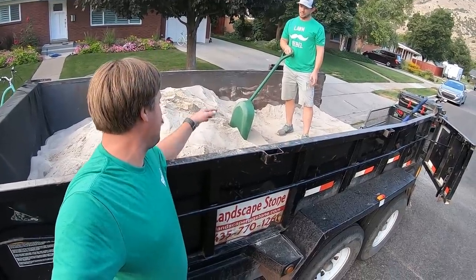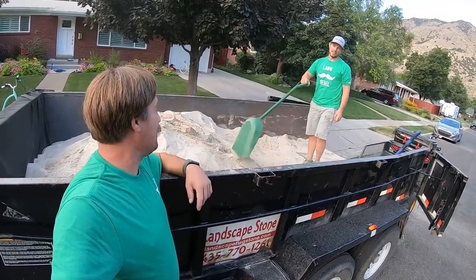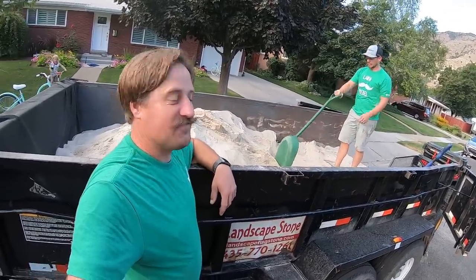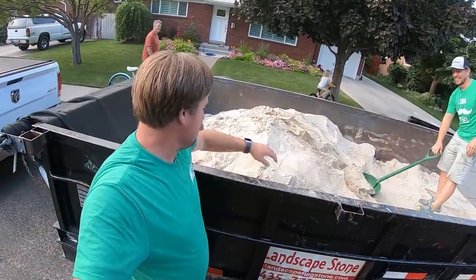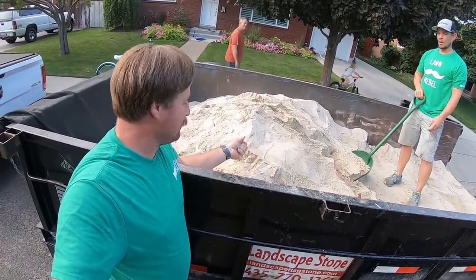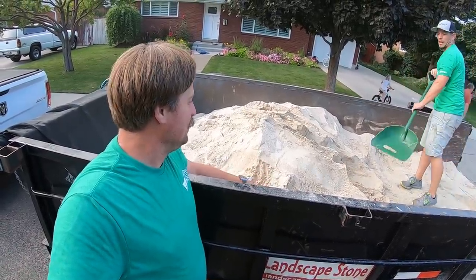How many loads you got today? This is it for today. How many tons did you get this time? This is 5 tons. So you got 5 tons here in this dump trailer. Did you get the screen stuff? Yeah. So this is the mason sand — mortar sand. That's right.